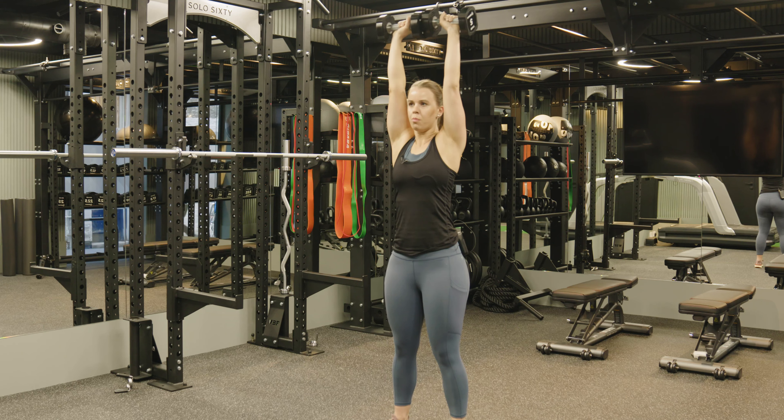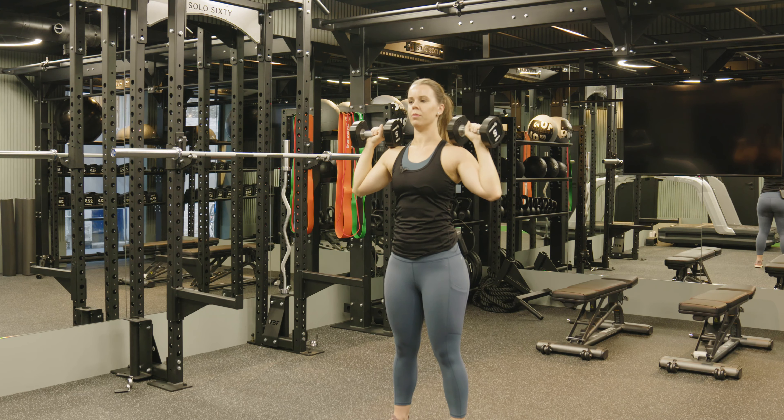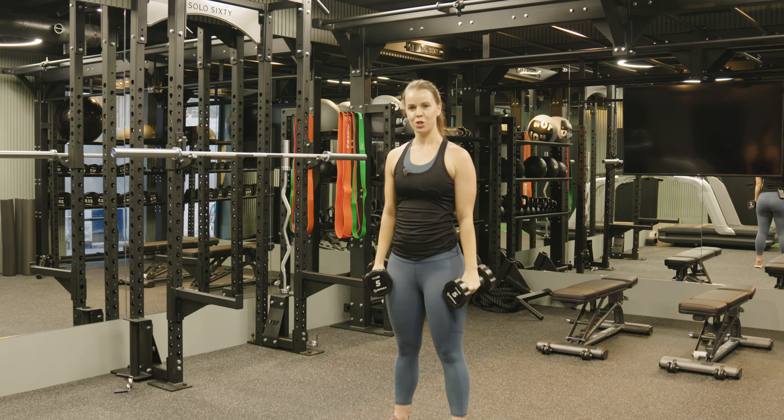Breathe out when you go up, breathe in when you go down. And that is the standing shoulder press.